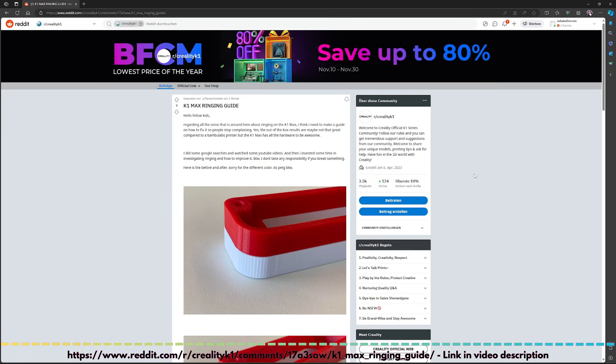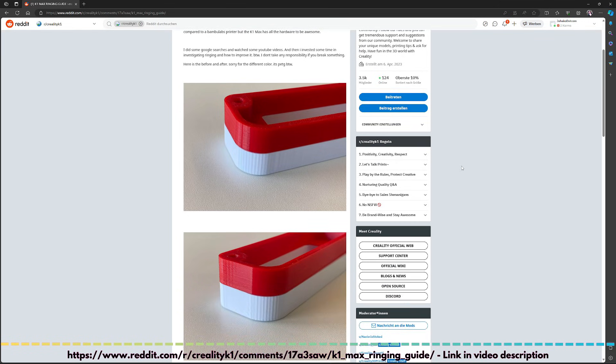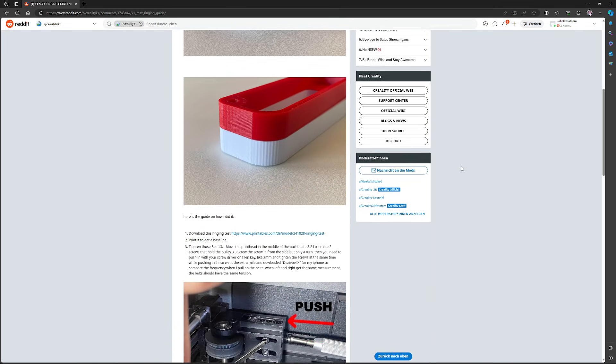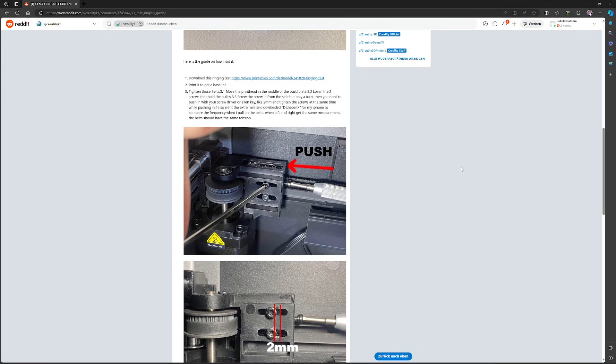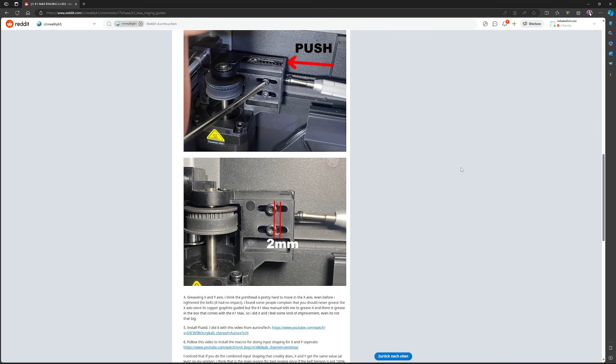Let's start with the belt tensioning. As I sat here at the PC and continued to puzzle over whether or how to eliminate the problem with the ringing, I came across a Reddit post by Panzertomate. I really must thank you, Panzertomate — you are my hero. I hadn't come up with the obvious fact that the spring is too weak for the belt by itself.